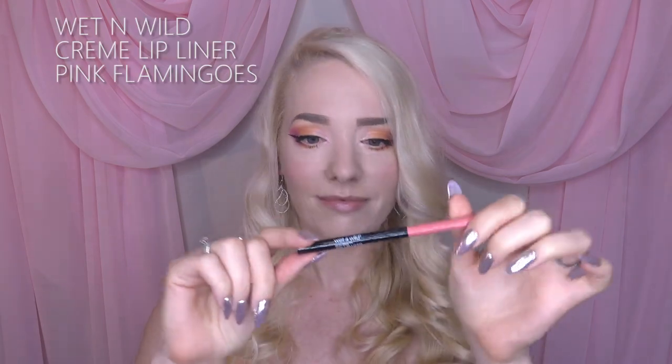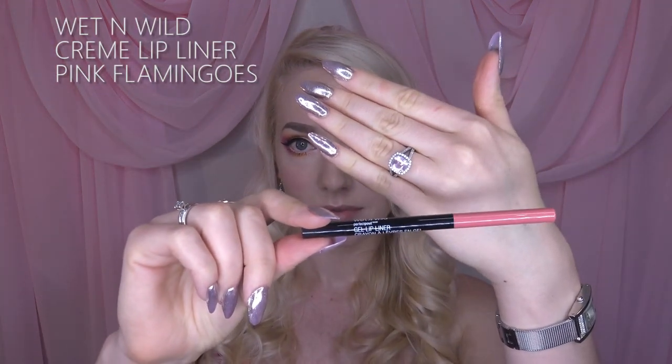For once I can actually be bothered to do something with my hair — who is this person? Then I'm going to line my lips using the color Pink Flamingos by Wet n Wild, their cream gel lip liner. It's a wonderful formula. I line my entire lips and fill them in, and I overdraw a little to make them look a bit fuller.